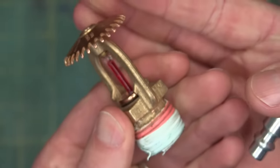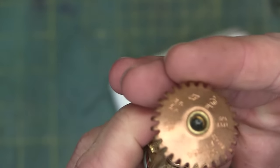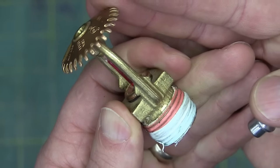Looking at the construction of this, this is a cast brass part with a copper cap, and we can see all the accreditations and safety certificates. This one's rated for 65 degrees.